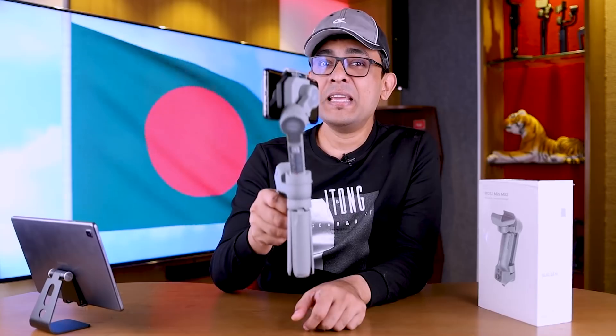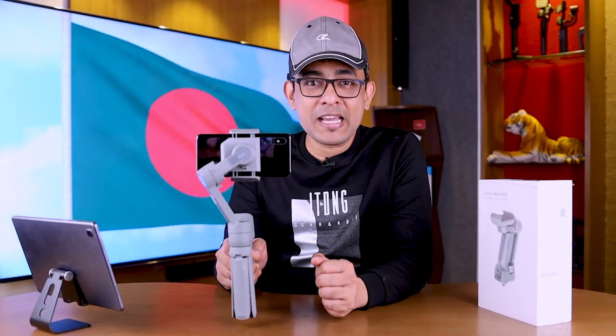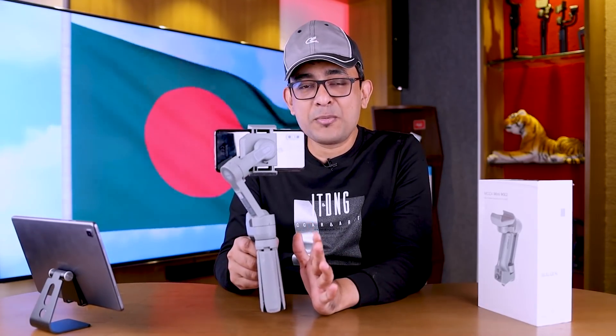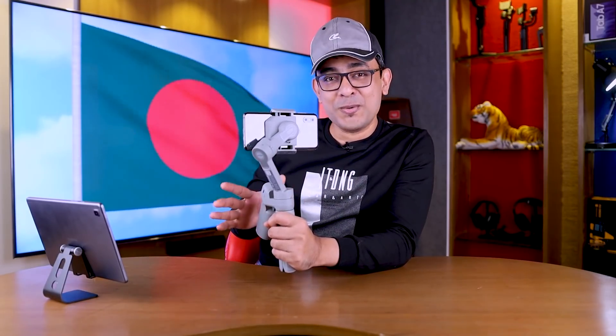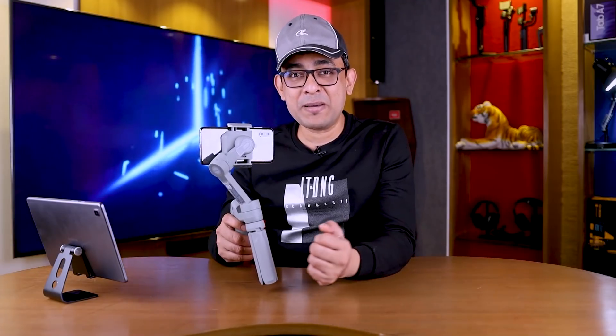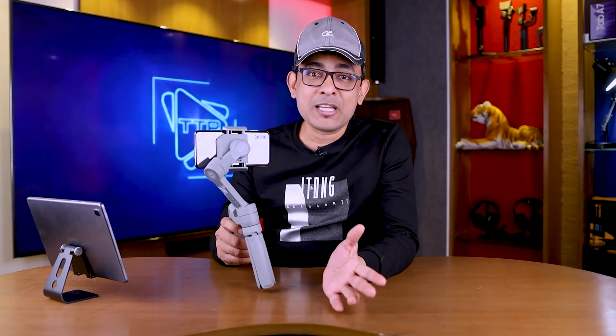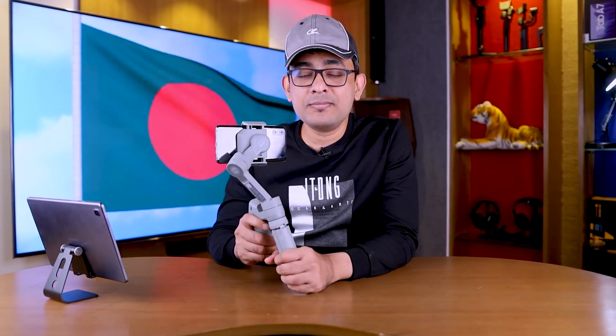We have reviewed this gimbal — we tested it for video, vlog, and we had a lot of questions. Many viewers were confused about which gimbal to choose, so we've covered a lot of questions in this video. This question about connecting with the gimbal is very important. I've asked you to stay interested. We will show you the app name and details in the video description below. Thank you, and we'll see you in the next video. Take to the Point — end.